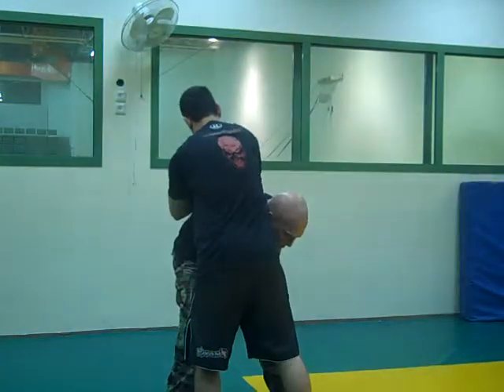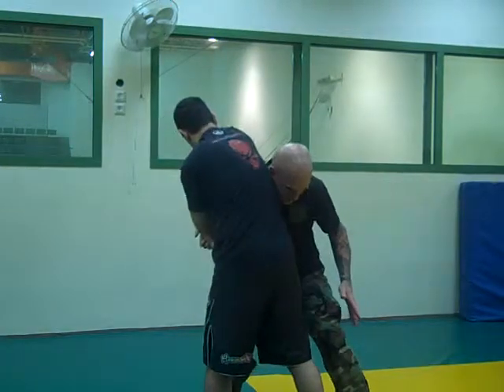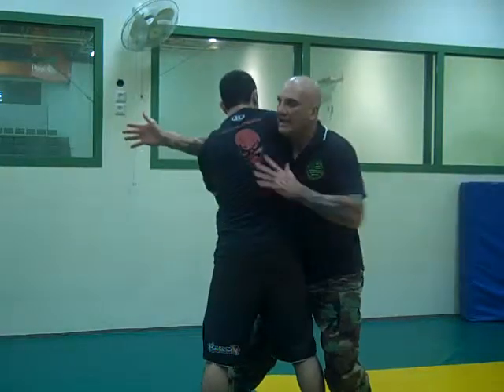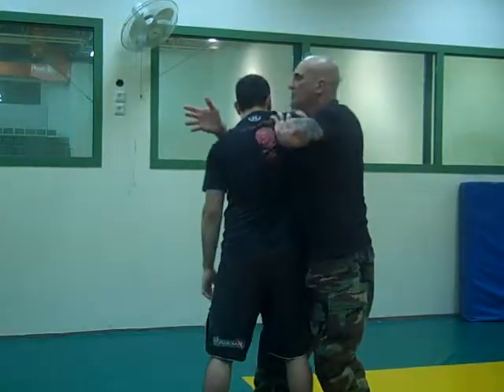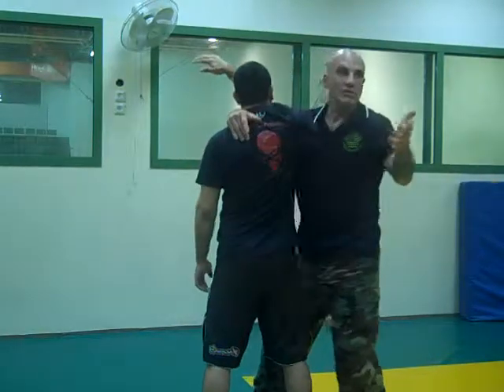From here, when he's in this position, bend your shoulder and step. This palm goes down — it lifts the shoulder up. Just move the shoulder over from here and choke.